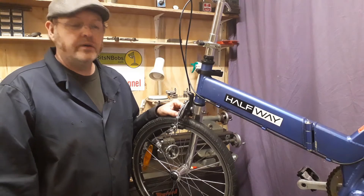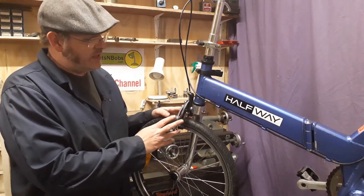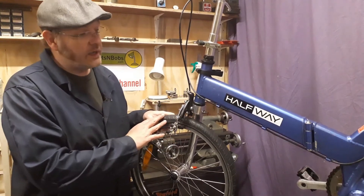Hey there YouTubers! We are here this week having a quick look at fixing a puncture on the Giant Halfway.